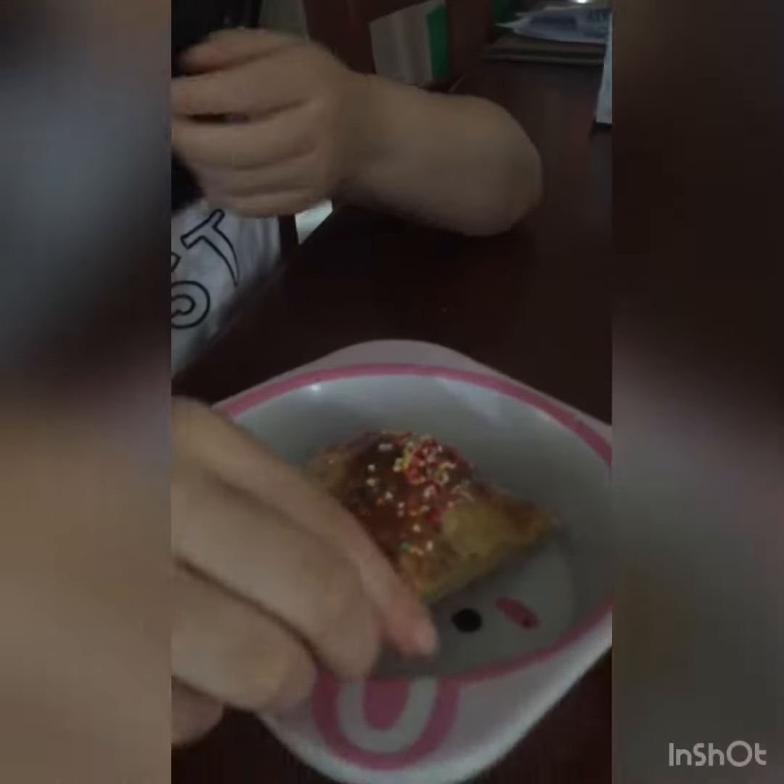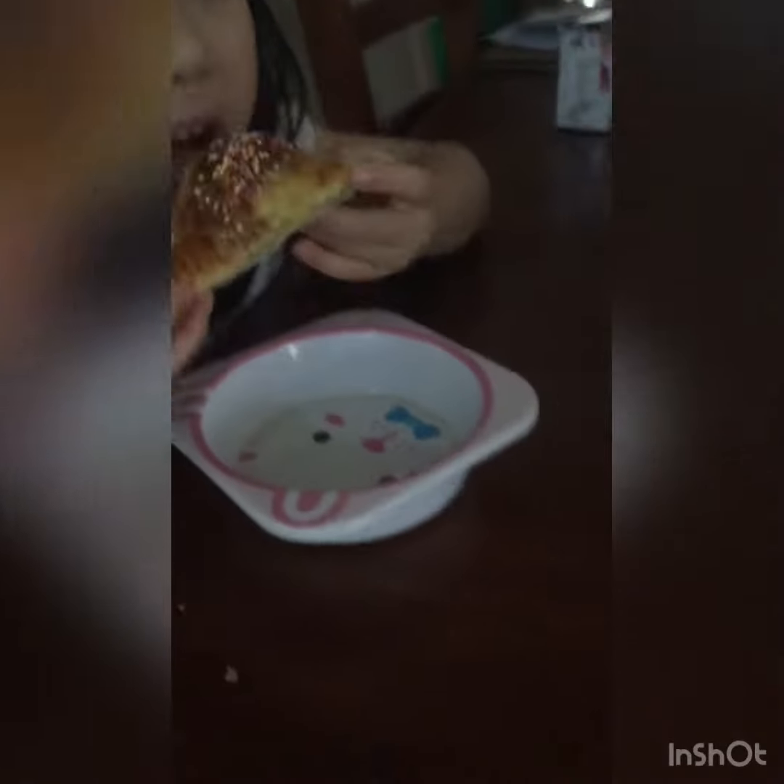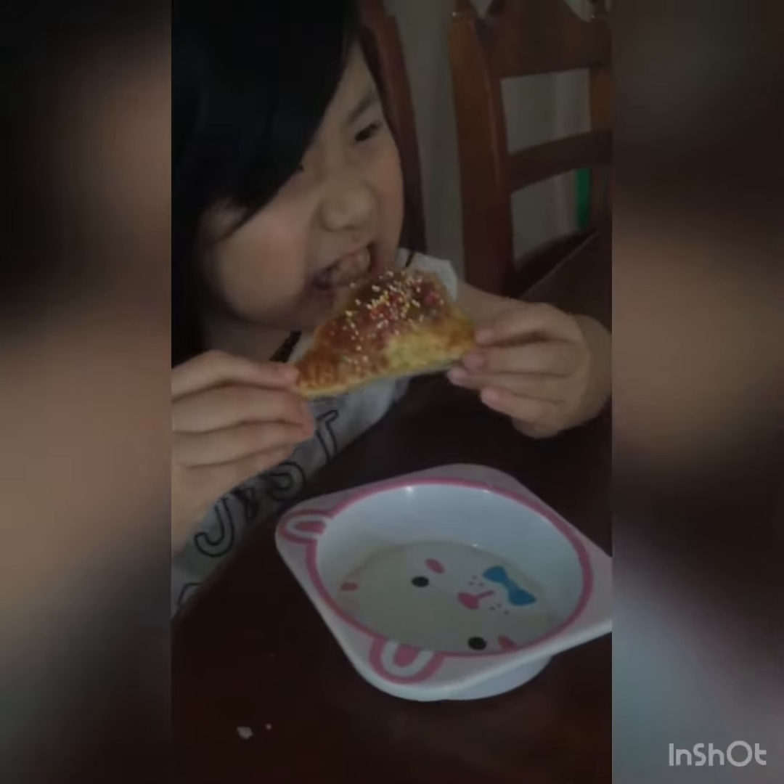I like the sprinkle. And also, like Nathan said, he's eating it too. Hope you enjoyed the video. And chocolate, peanut butter and...